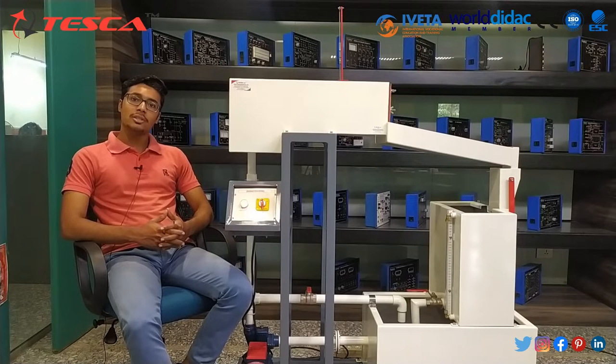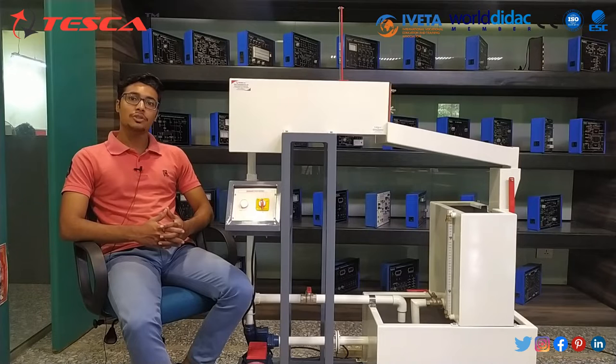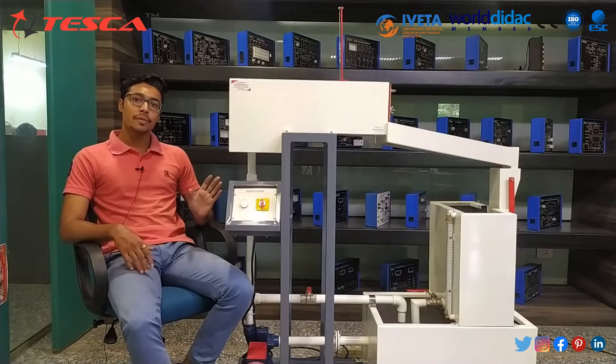Hello everyone, welcome to Tesco Technology Pvt Ltd. My name is Ashim Dutta and today we are going to discuss about discharge over notches apparatus. In this video we are going to discuss about its application, its body parts, its working and its calculations.